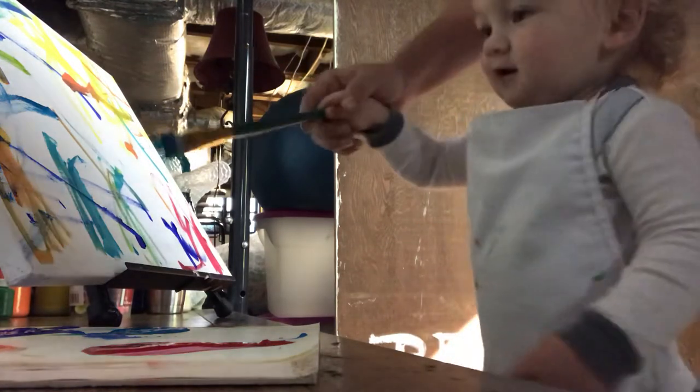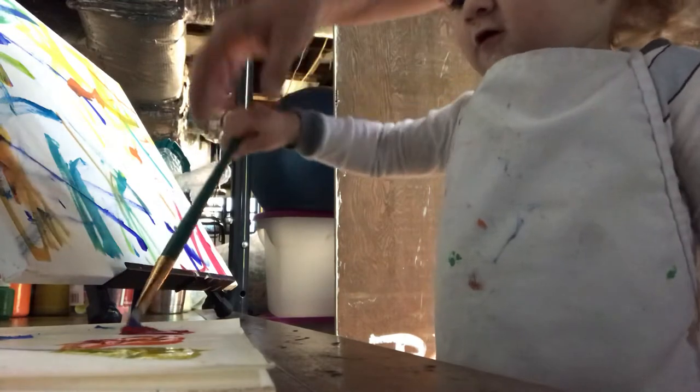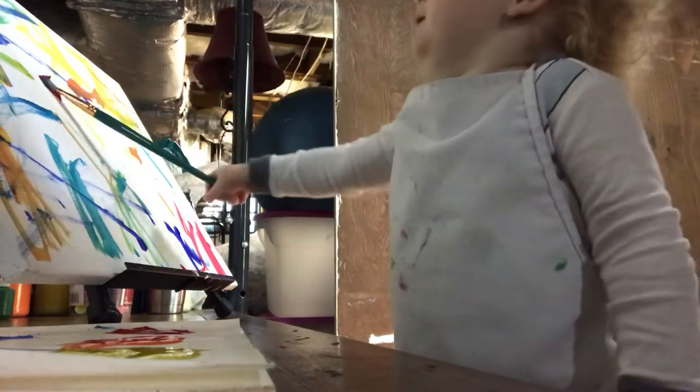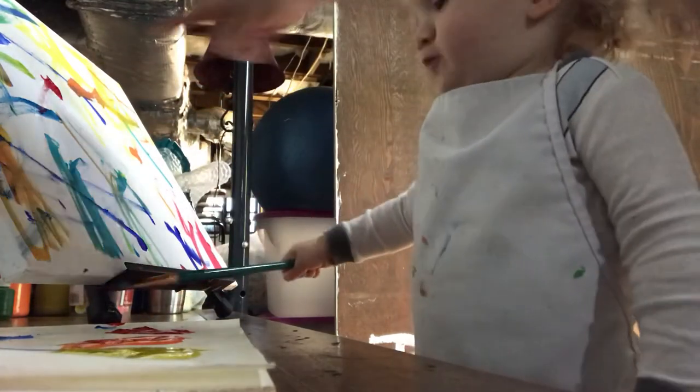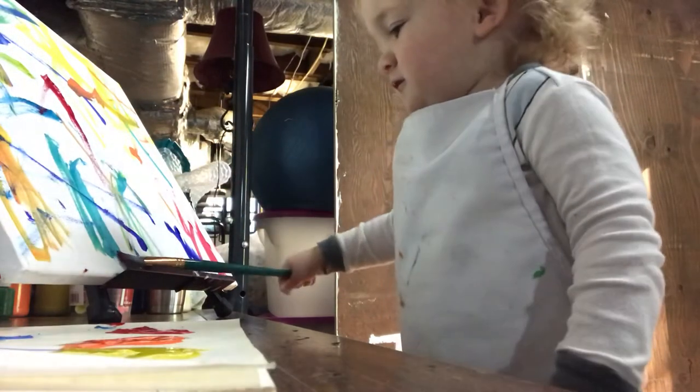You're welcome. You gotta get some paint. What color are you gonna do now? Red. Uh-oh, go back up here. Spread that out. There you go. Good job.